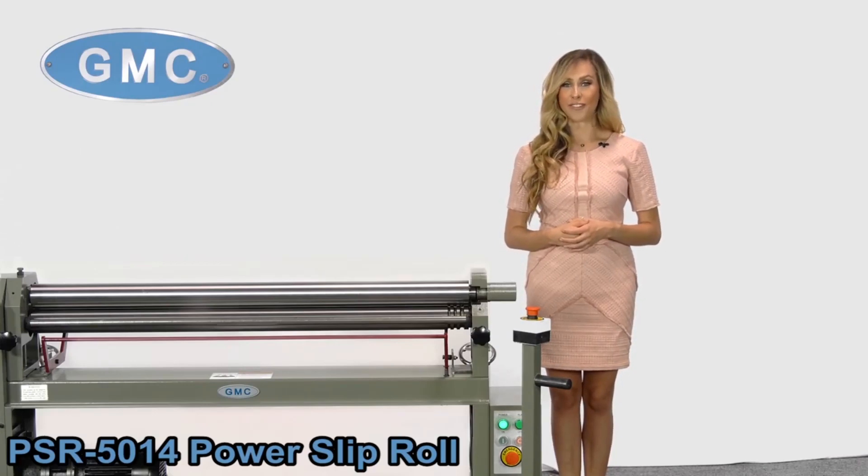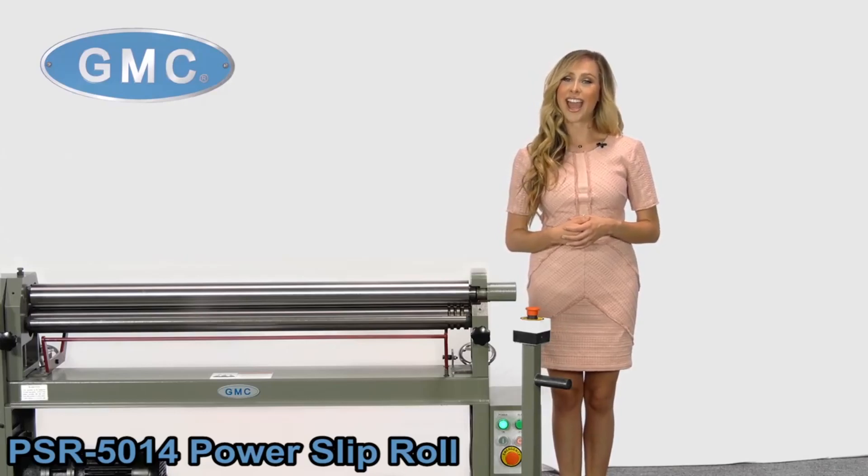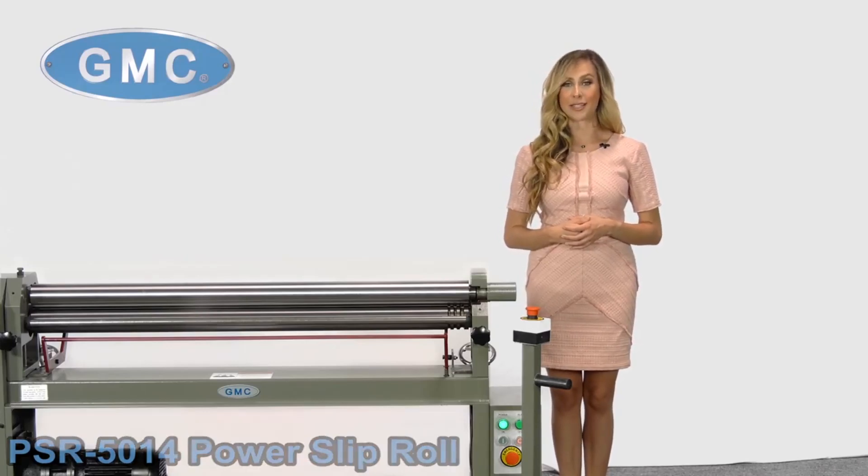In this video, we will take a look at the PSR5014 Power Slip Roller, which has a capacity of 50 inches by 14 gauge thick mild steel and has a heavy-duty steel frame for maximum rigidity.